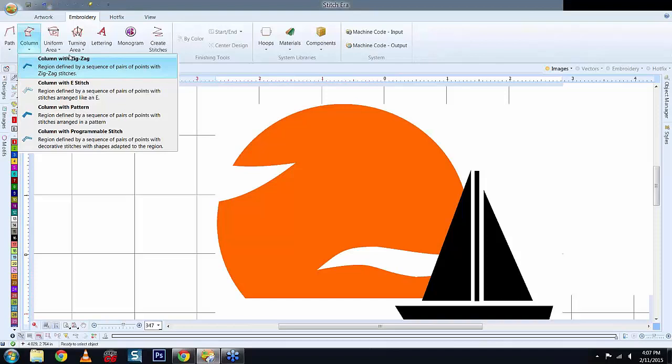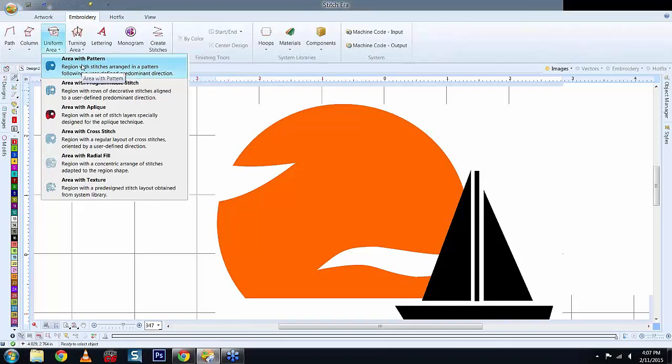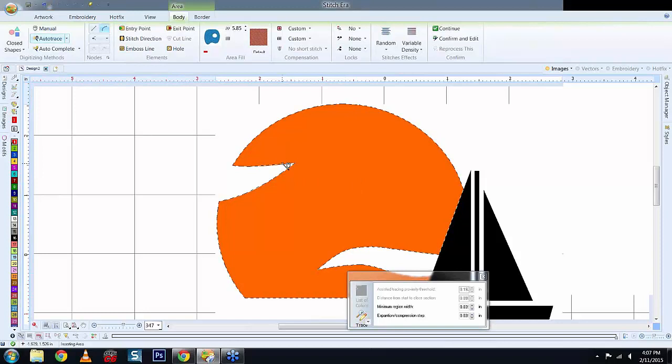The Uniform Area with Pattern is for large filled sections — for example the sun, the two sails, or the boat. When you choose an area with pattern, you select the start point, end point, and stitch direction. You can choose manually or auto-trace. With auto-trace, left-click on the object and you'll see running ants around it. Then choose your entry point — say at the top — and your exit point at the bottom, and since you chose top to bottom, your stitch direction will be left to right.